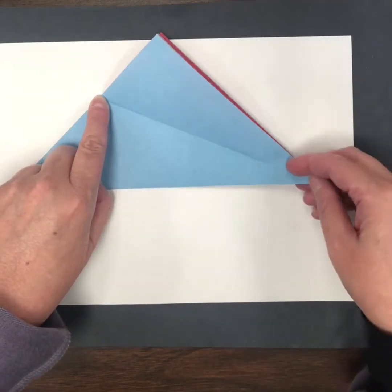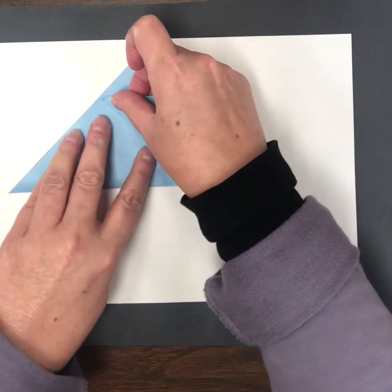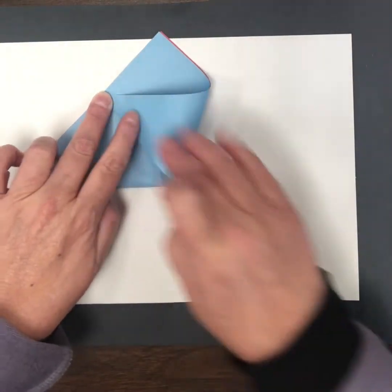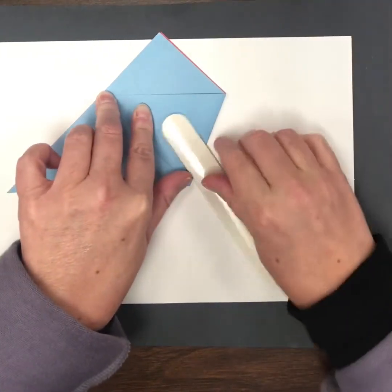I'm going to take this bottom corner and fold it up to meet that point. Hold it with one finger and then use my other fingers to crease down that fold.